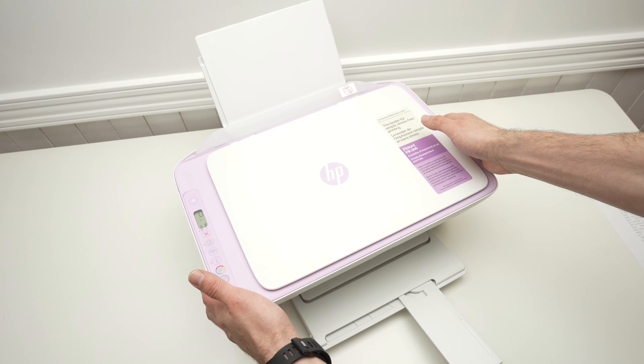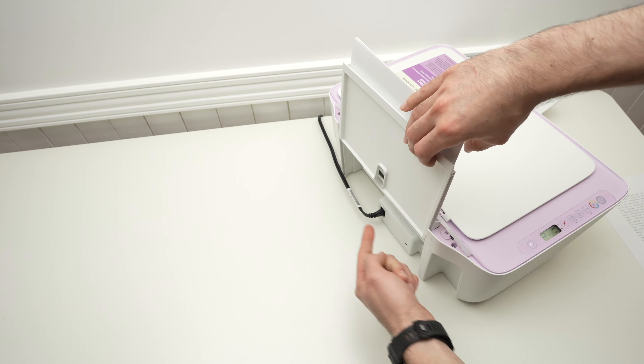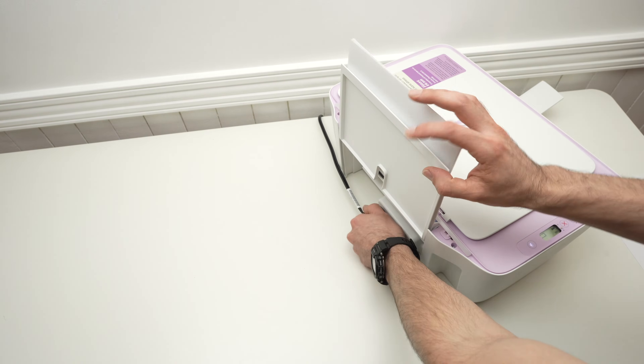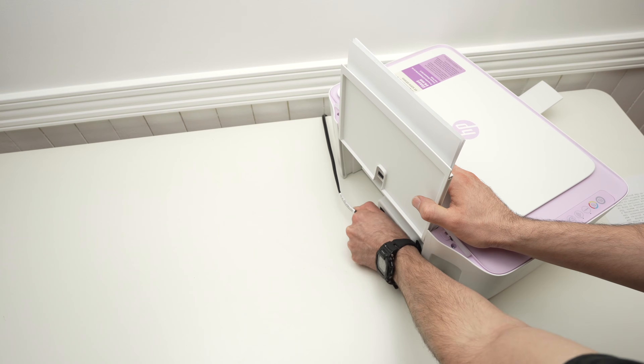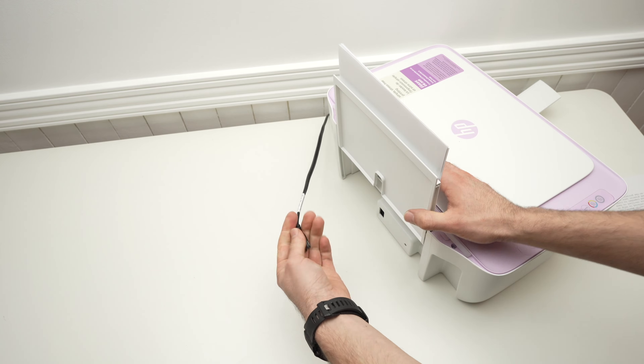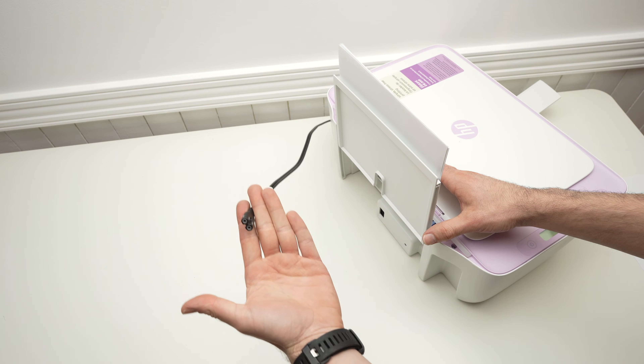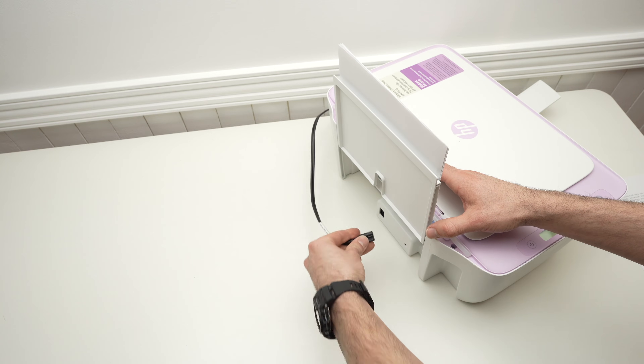Simply go to the back of the printer and disconnect the power cable — even if the printer is turned on, don't worry. Pull it out and wait for about two minutes.